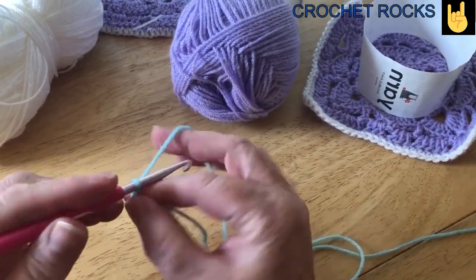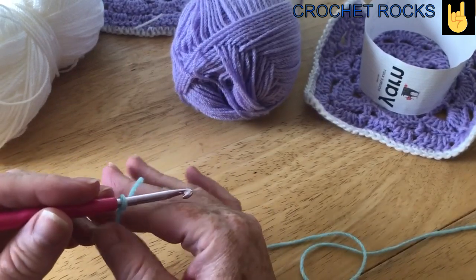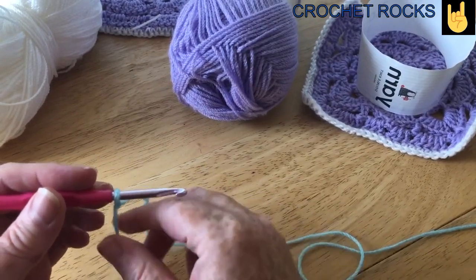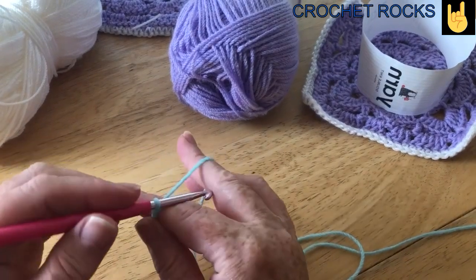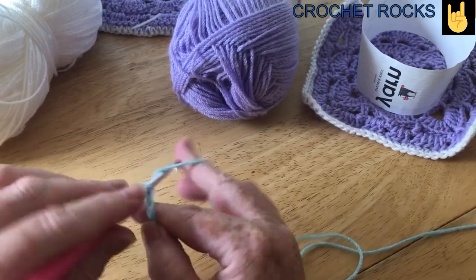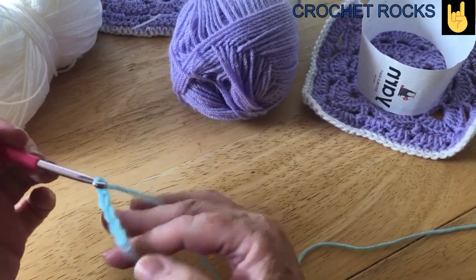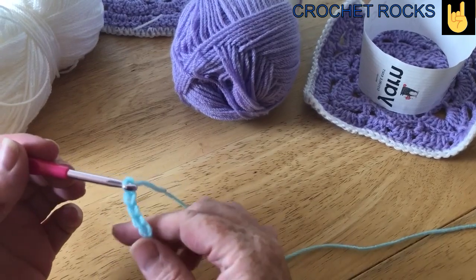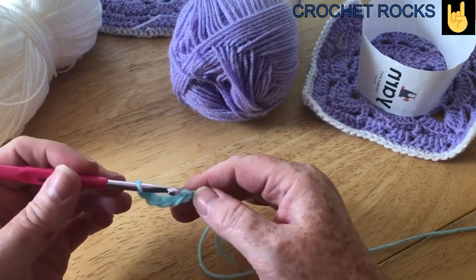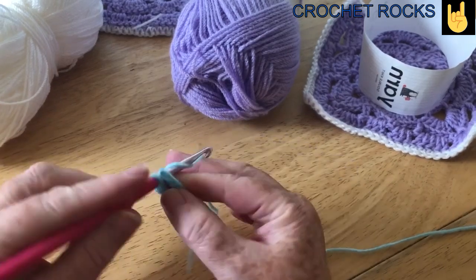You just make your slipknot however you want to. I do have a tutorial on how to make an easy version of the magic ring, magic circle — whatever you want to call it — and the slipknot. So once we've got our slipknot, we will chain five. This tutorial is not for the beginner, so if you want to familiarise yourself with the stitches involved — chains, slip stitch, and a treble crochet in UK terms, which is a double crochet in the US — once we have five chain, we can slip stitch to form the ring.